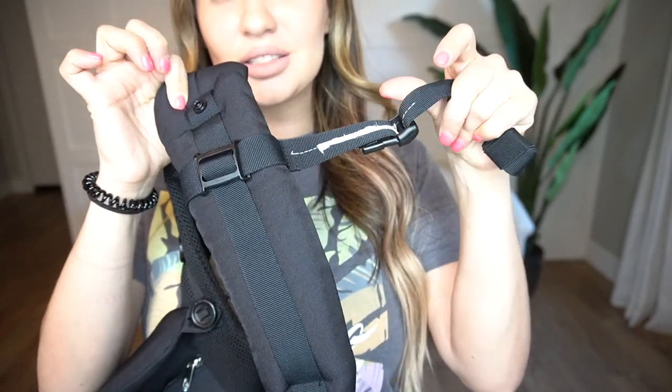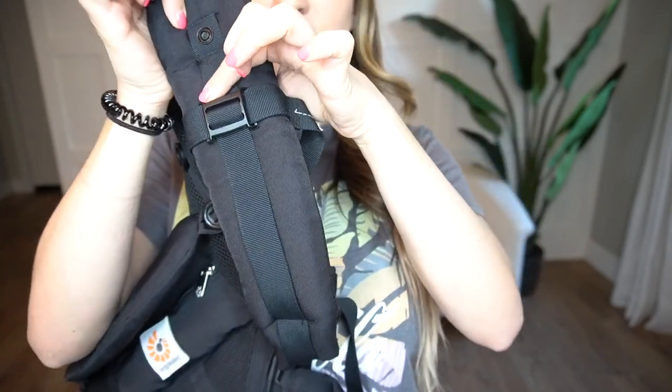Another thing that I love about this carrier is that on the back straps, you can adjust this. It's very easy to use because you can adjust it to what's most comfortable for you to buckle the carrier on yourself. I usually have mine up top because it's easier for me to buckle him in that way, but you can adjust it to what's easiest for you. I thought that was really cool because I've never seen a carrier that has that before — I feel like they've really thought of everything.